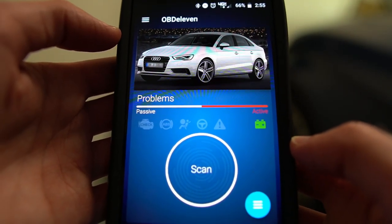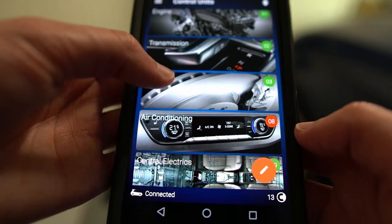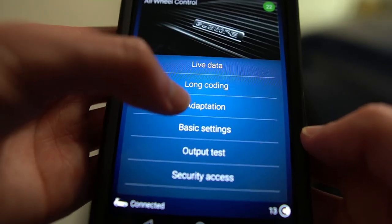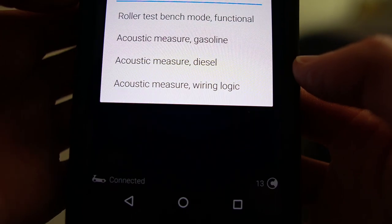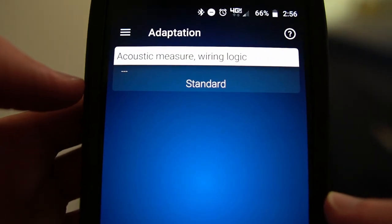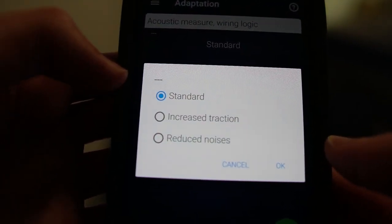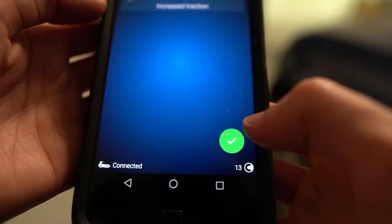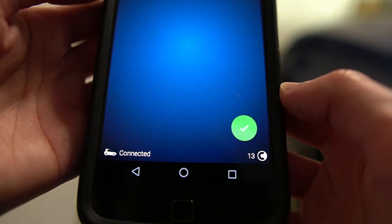So let's go ahead and get started here with the tutorial. Once we've got our app opened up and we're all connected within our OBD11, we'll go down to our little menu here and scroll down to all-wheel control, then down to adaptation. From here, we're going to select acoustic measure wiring logic. Now you can see by default it's going to say standard. What we can do is select increased traction to give ourselves more response out of our all-wheel drive system. Then we're going to hit OK, hold down the check button, and you can see — adaptation accepted. Very straightforward and pretty simplistic going through those steps.